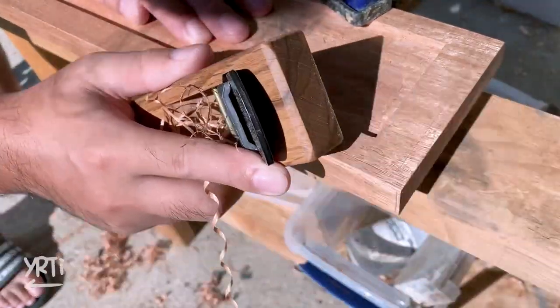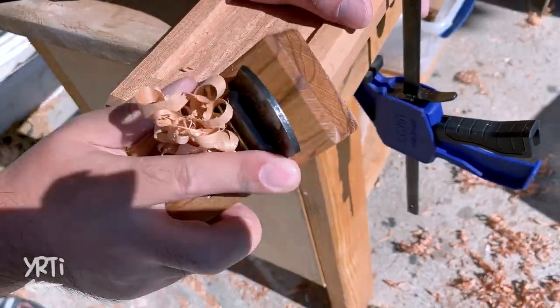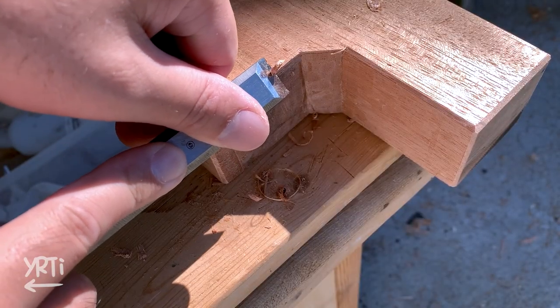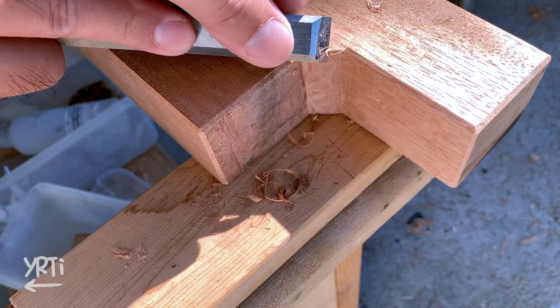It's almost done with the major fabrications, so I chamfered all the boards at this time. So far, so good. But I forgot to tell you how I did the grain orientation for this vise.